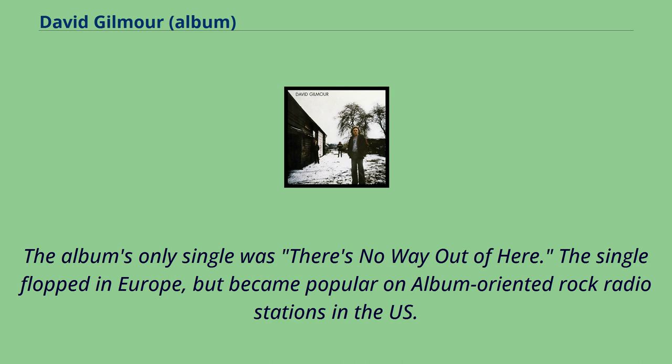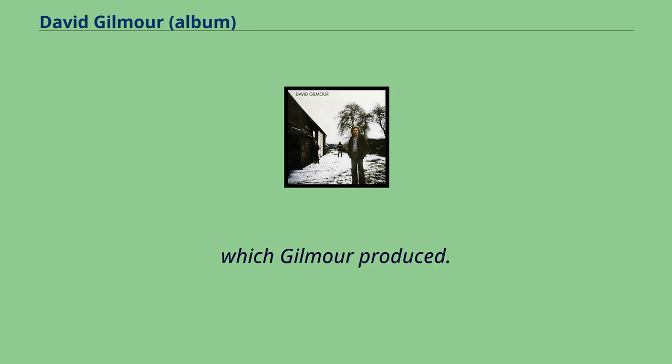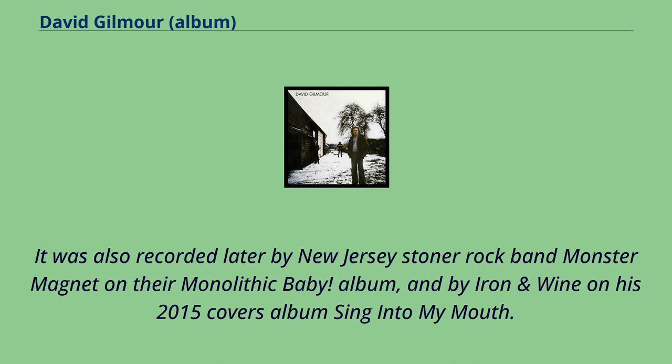The album's only single was There's No Way Out of Here. The single flopped in Europe but became popular on album-oriented rock radio stations in the US. The song was originally recorded by the band Unicorn for their 1976 album Too Many Crooks, which Gilmour produced. It was also recorded later by New Jersey's stoner rock band Monster Magnet on their Monolithic Baby album, and by Iron & Wine on his 2015 covers album Sing Into My Mouth.